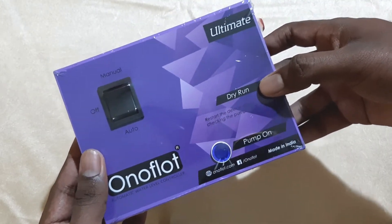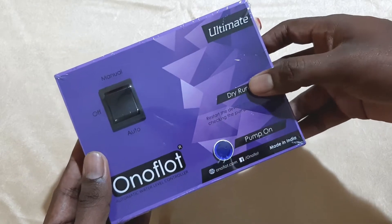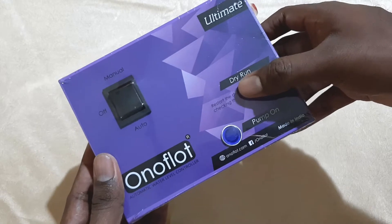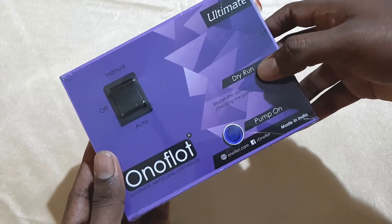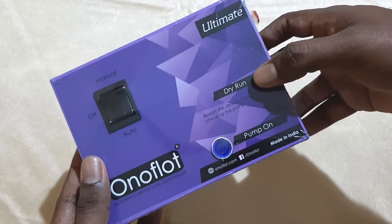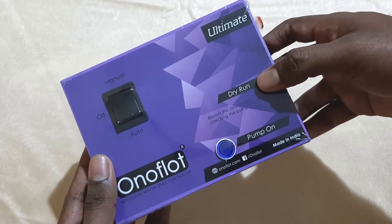This is the dry run indication, which is the main feature of the Ultimate Model. It has a dry run sensor, which means that when the motor is running dry it will indicate and turn off the motor to protect it from running dry.